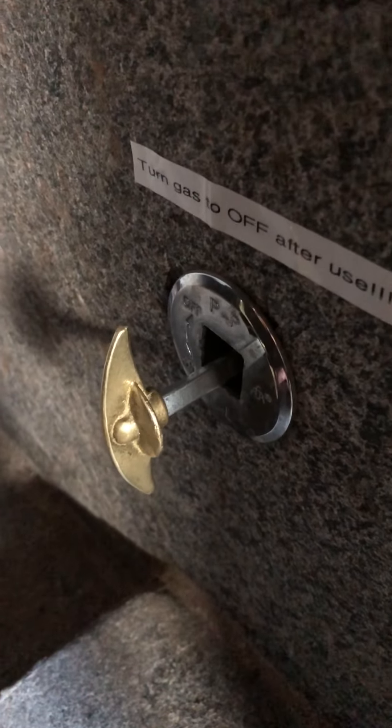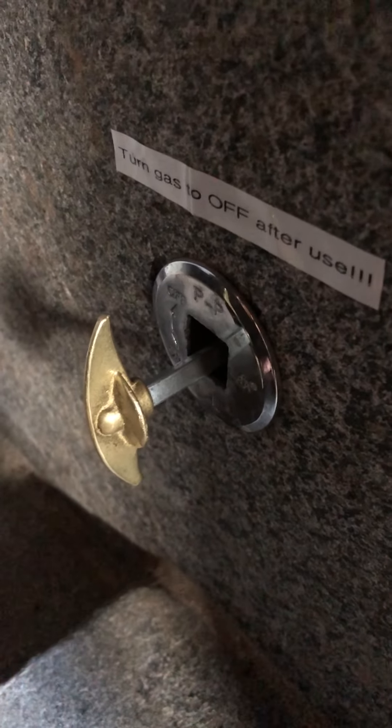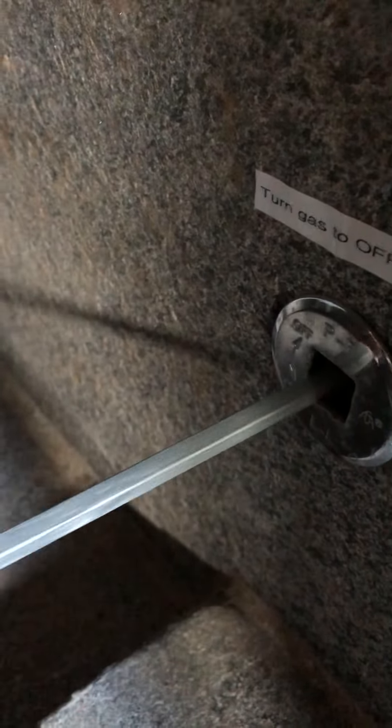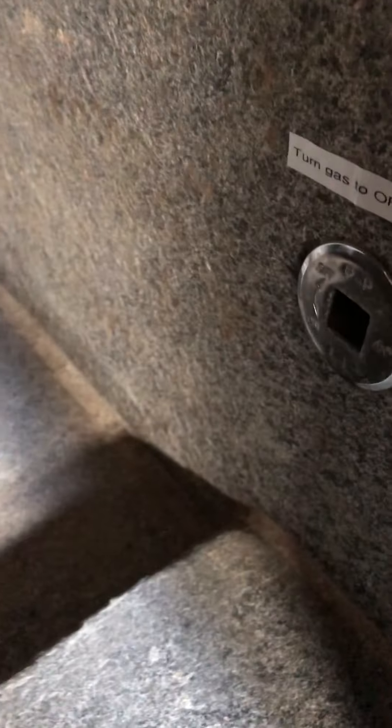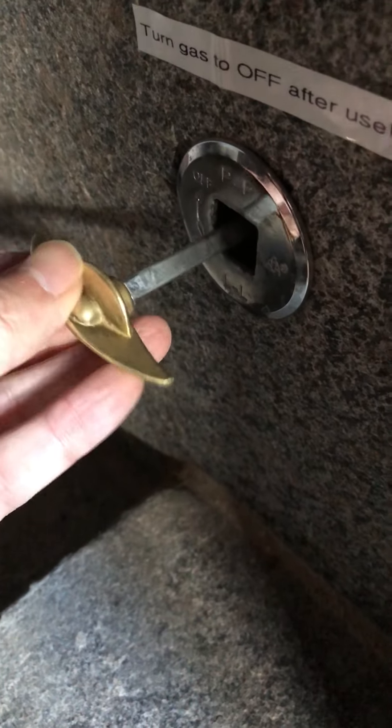This is a gas switch. I think it's designed so that kids won't easily turn it on and off. When you insert it, you can see there's a square latch like this. It's not obvious — you actually need to wiggle it to find the right spot.